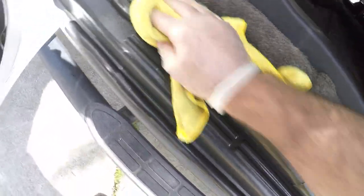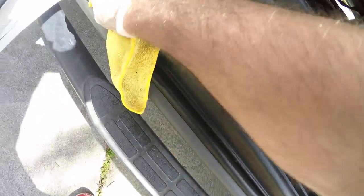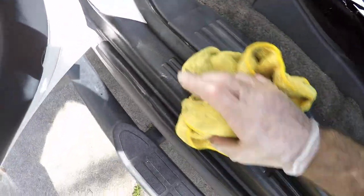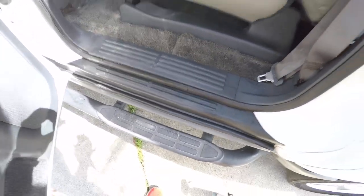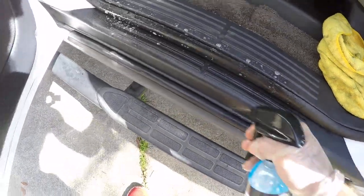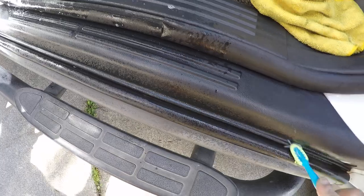I didn't even get the brush up here, just want to show you guys. My truck's falling apart — I accidentally broke this, that's all right. We're going to have to hit the cracks again obviously — I had to do the fronts twice, not because the cleaner isn't strong enough, but there's just a lot of crap in there. Appreciate you guys watching, took the time out of your day to sit here and watch me clean the door jam.